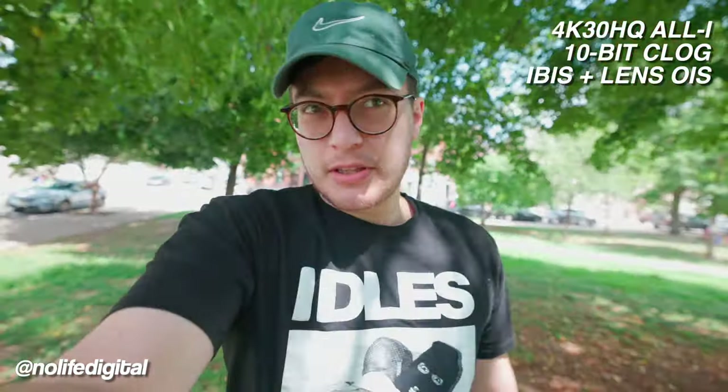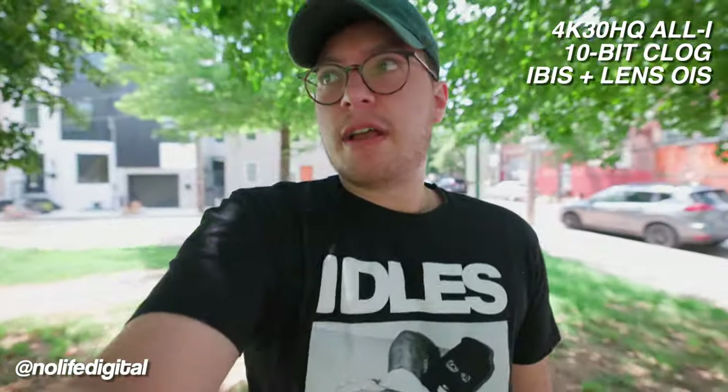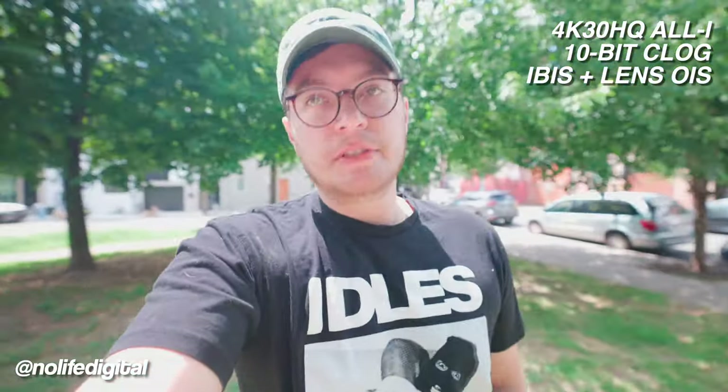I don't expect too many people to be vlogging like this with your arm fully stretched out just because of how heavy it is, but it does create a great looking image. I'm curious about this wobbling effect — I've been seeing some talk about wobbles, I haven't personally seen it, but we'll take a look. I'm not controlling my footsteps, this is uneven ground at the park, just kind of going with the flow here.